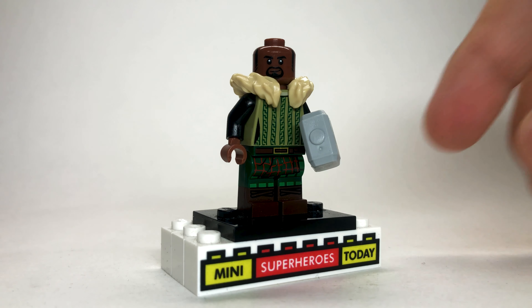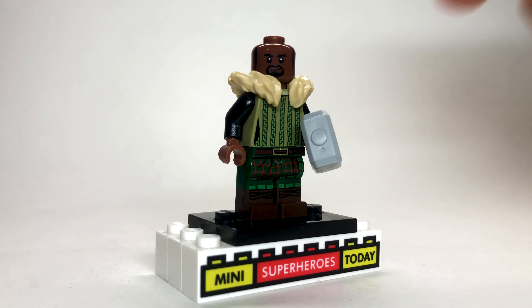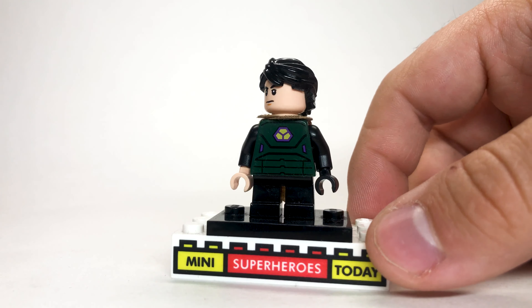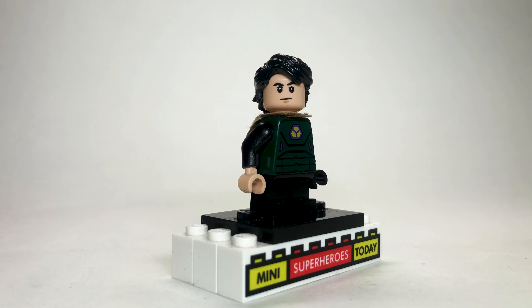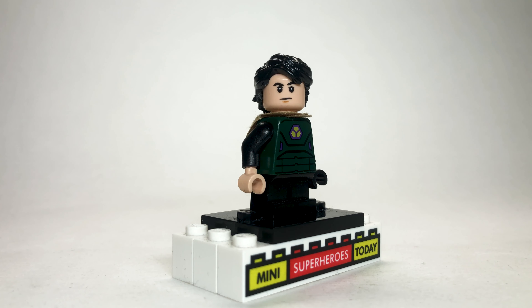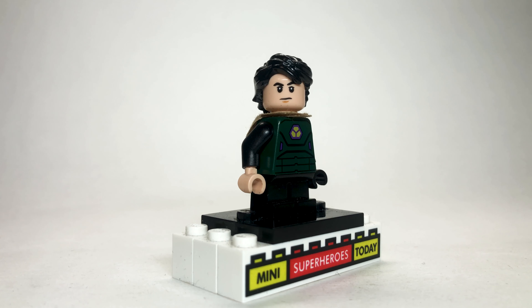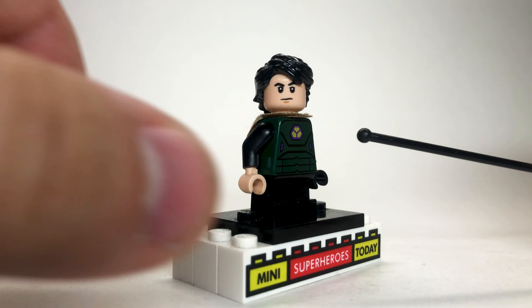Here we have Hunter B-15, who ended up playing a very pivotal role in the show. To build her, I used the legs from the Death Trooper from Lego Star Wars: Rogue One. The torso is flipped around — it's actually one of the Death Star Trooper characters, turned around to give her that vest look, which actually looks really, really great. The head is from Okoye from Lego Black Panther, and then I just gave her this black helmet that really helps round out the figure.